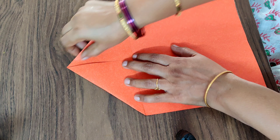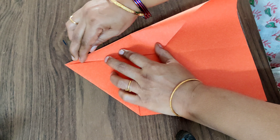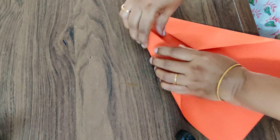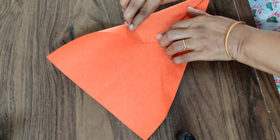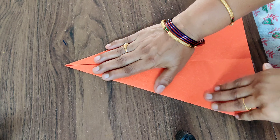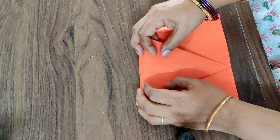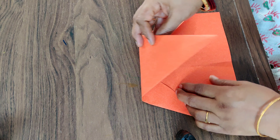Now the next step is again folding this into half like this, and again folding this also to the middle. Wow, see this is nice! Now after folding this, the next important step is fold this into half like this — I'm just showing it to you again.